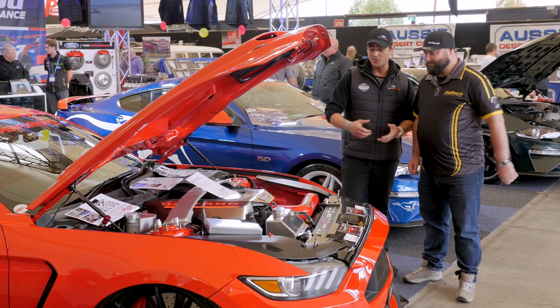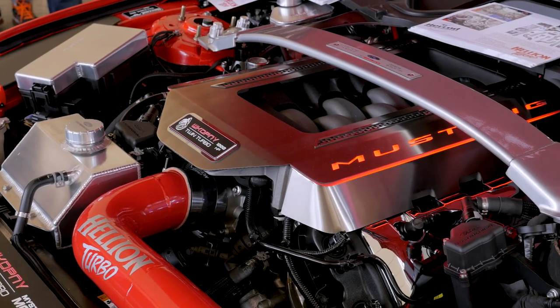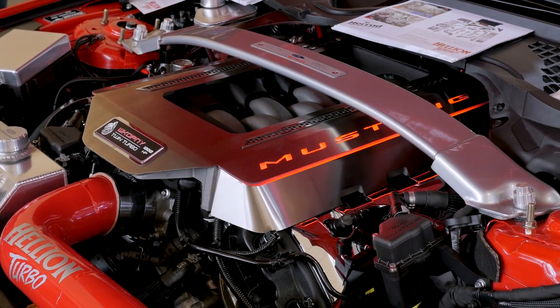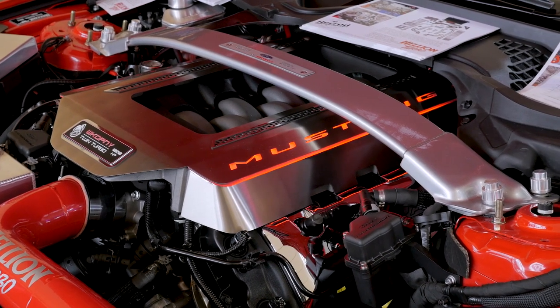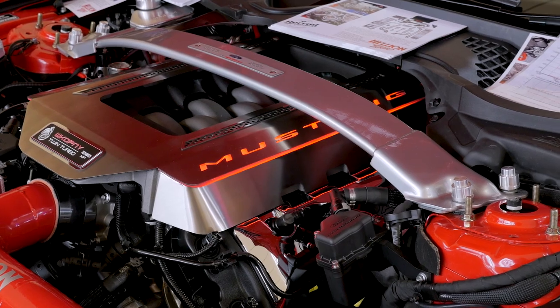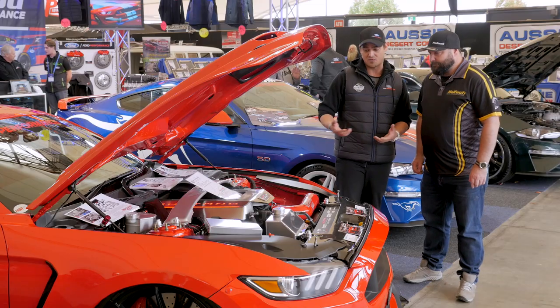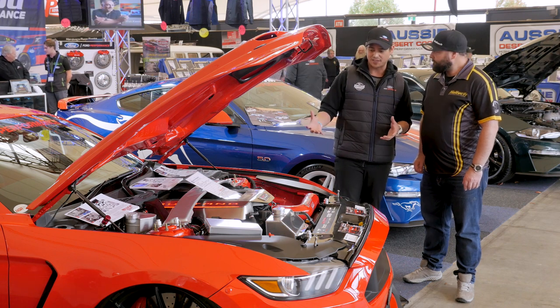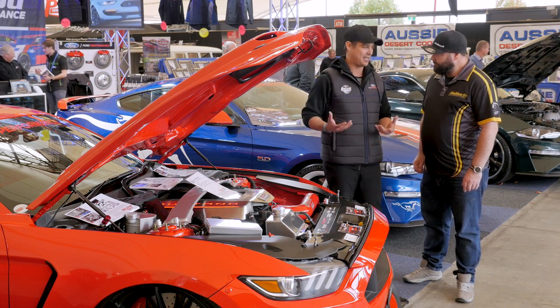Tell us about the Hellion Twin Turbo Kit. We were very lucky — he came to us to put a twin turbo kit on the car. Dad being Rob Herod reached out to John Urus, the owner of Hellion Turbo Systems over in the USA, and he was very interested to get involved and develop a right-hand drive kit. But we've designed this very special — this is what we call the right-hand drive sleeper kit.